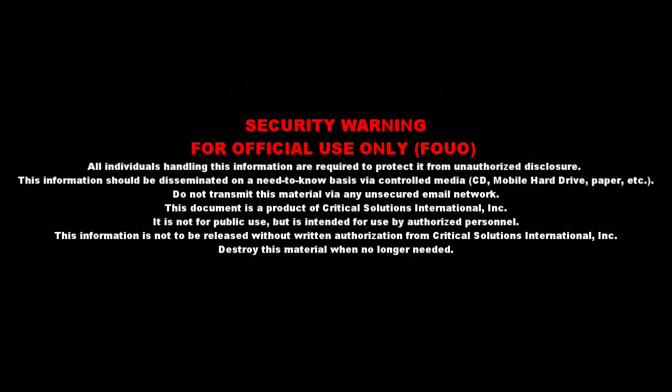Security Warning. For official use only. All individuals handling this information are required to protect it from unauthorized disclosure. This information should be disseminated on a need-to-know basis via controlled media — CD, mobile hard drive, paper, etc. Do not transmit this material via any unsecured email network.